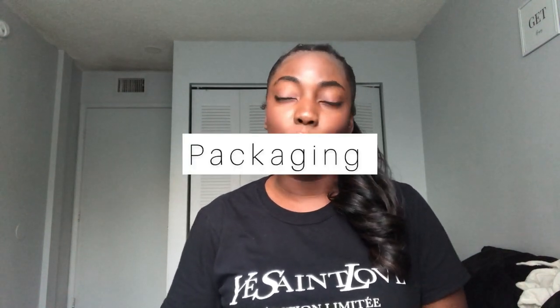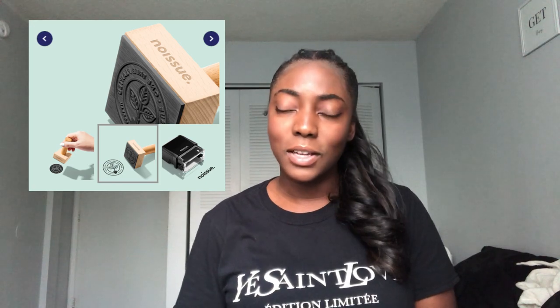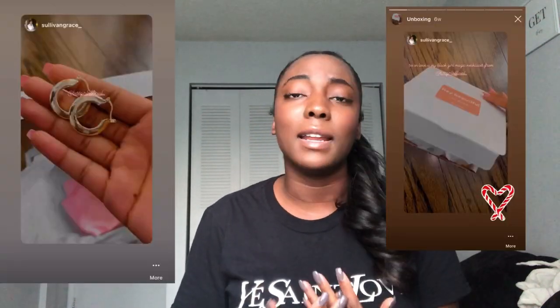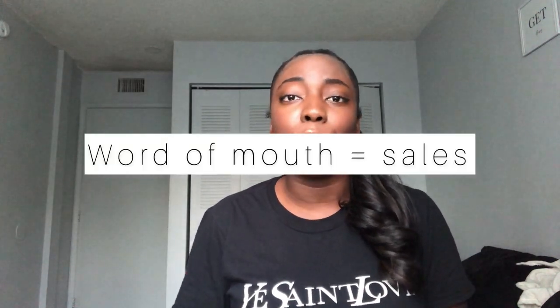The next essential is packaging. You want to invest in jewelry boxes, tissue paper, display cards, and stamps. You don't need all of these items but it's great to have them to give your packaging a branded look and make sure the quality of your jewelry matches the packaging presentation. Don't be afraid to play around — when you're beginning you'll need to look for inspiration and try different packaging styles. You want your customer to receive something pretty they want to share on their story, creating word of mouth for you.